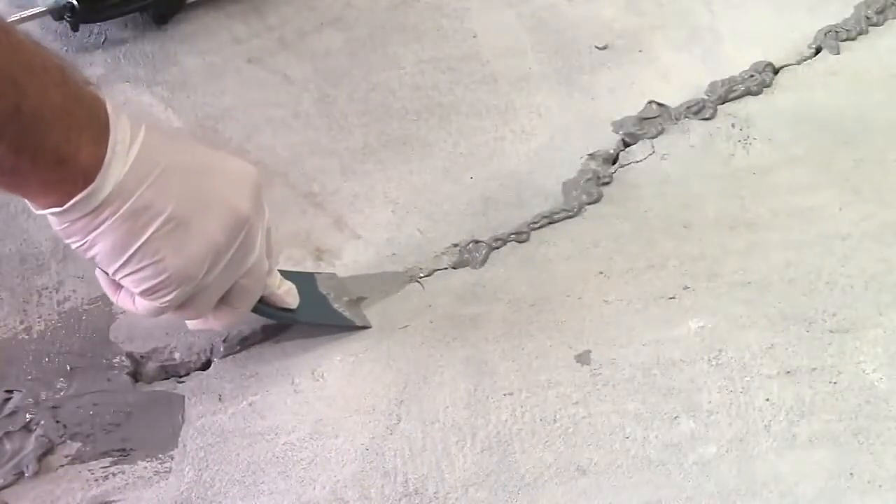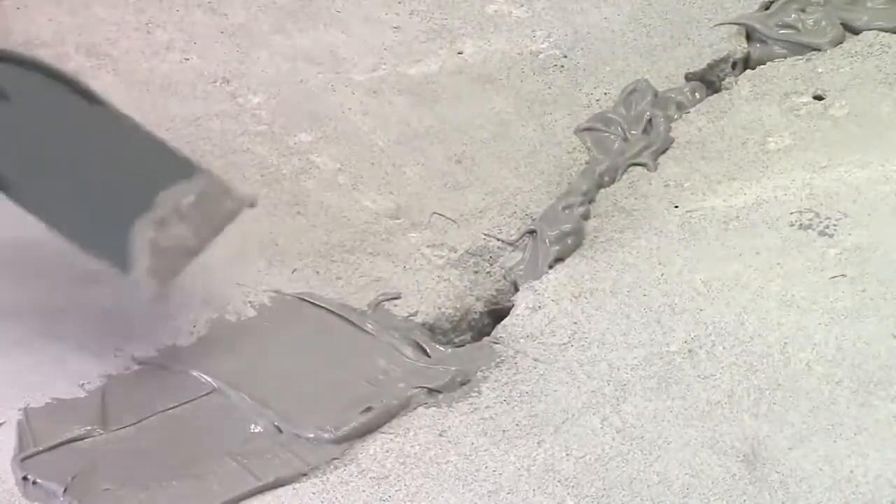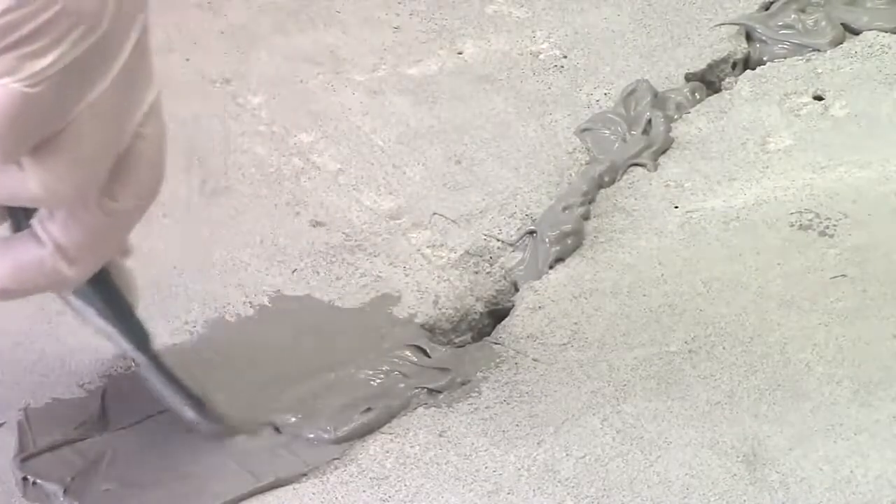Press the Miracle Bond in and smooth with a putty knife. Miracle Bond should be applied at least one to two inches wide along the length of the crack.